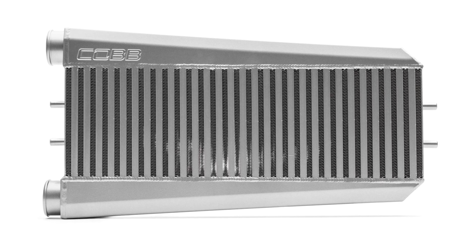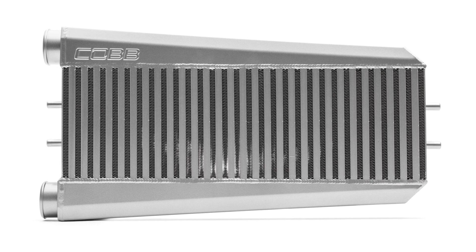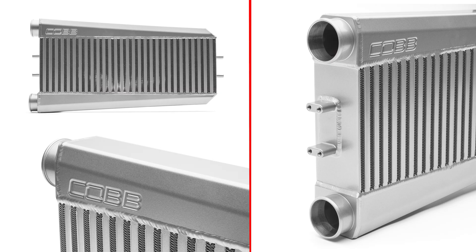We sourced the bar and plate vertical flow core directly from Garrett, and it measures in at a healthy 24 inches wide, 8 inches tall, and 3.5 inches deep.